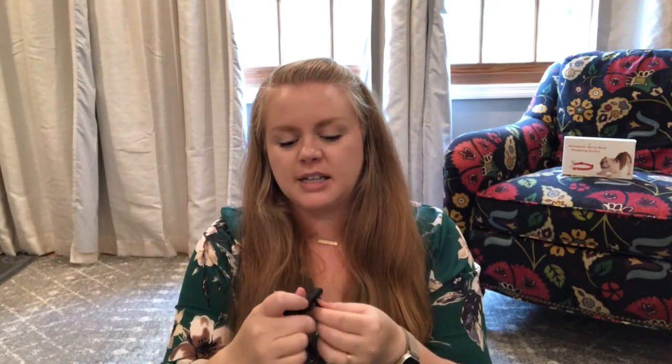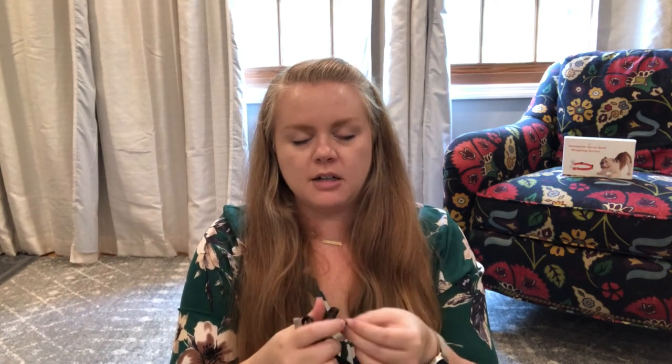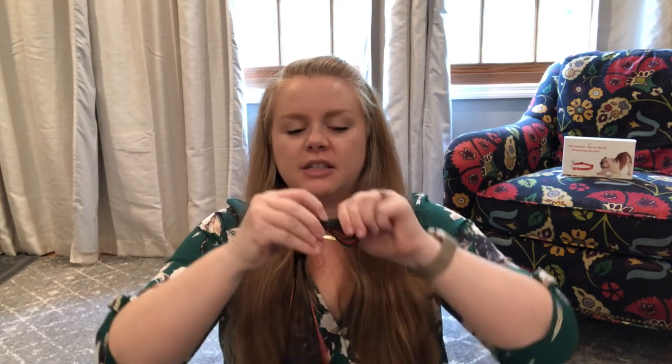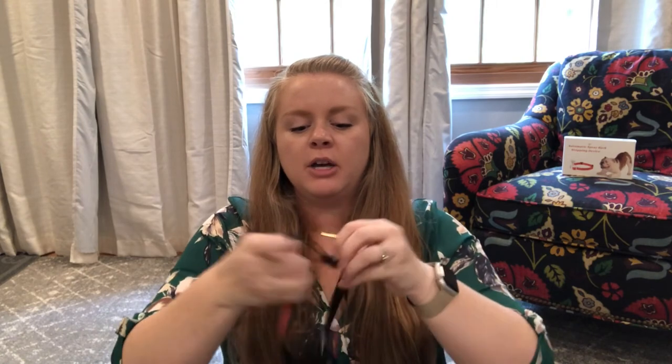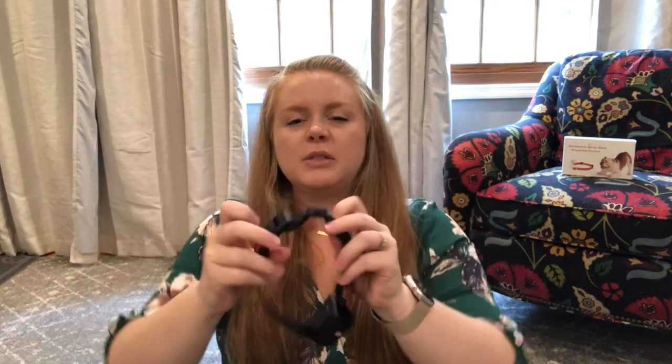It's going to fit basically any size dog — from a little bitty dog all the way up through big dogs. Once you put it together, if you've got a smaller dog, once you have it sized down to the size you want, you can just snip off the end. You don't have to keep it really long, so it goes nice and petite, but it's plenty of length for a bigger dog.